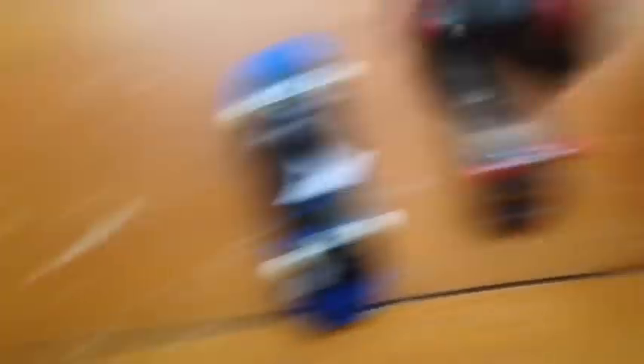First I'm gonna start off with this little cup where I keep my main stuff. I keep my good completes in this locker, but my siblings always want to play with them, so these are the ones that my siblings play with — there's an Element, a Blind, and an Almost. Those are the ones my siblings play with so they don't lose any of the ones I actually care about.